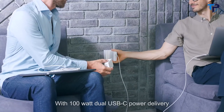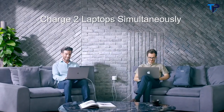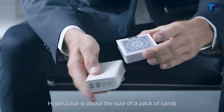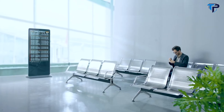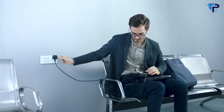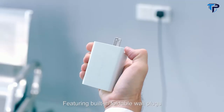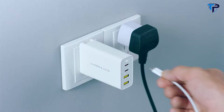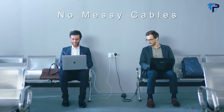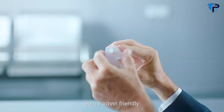With 100-watt dual USB-C power delivery, a single HyperJuice charger can power two laptops simultaneously. HyperJuice is about the size of a pack of cards, so it can easily fit in any pocket. There are also pin converters to work in almost every country, so it's travel friendly.